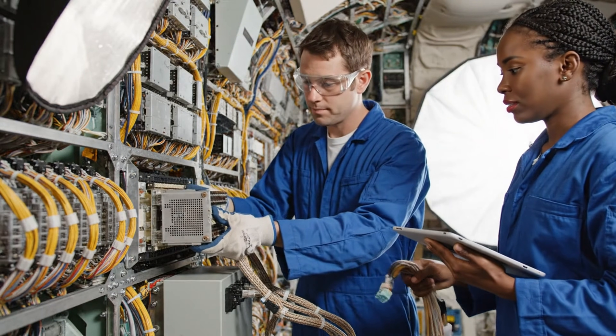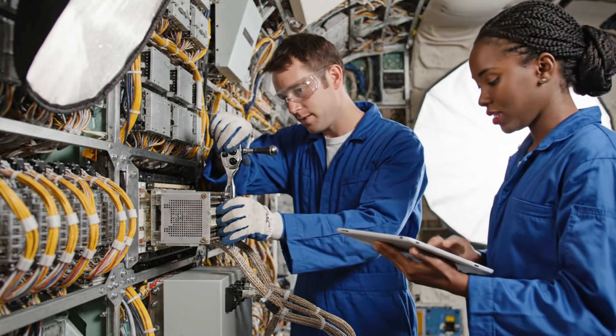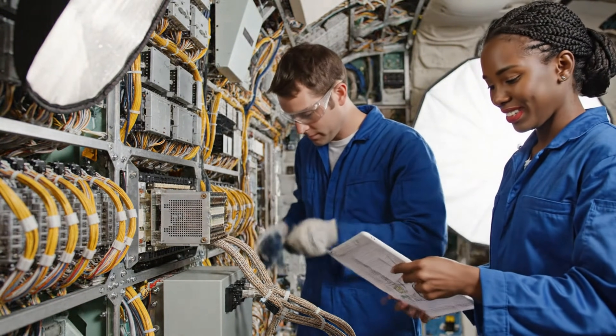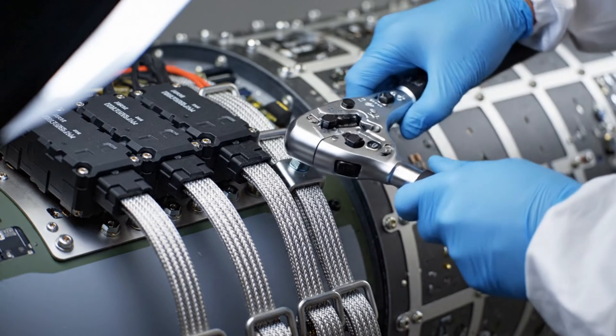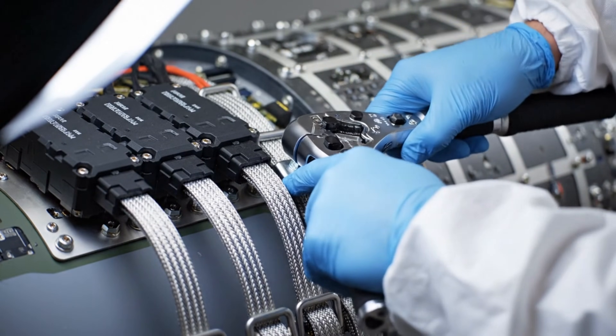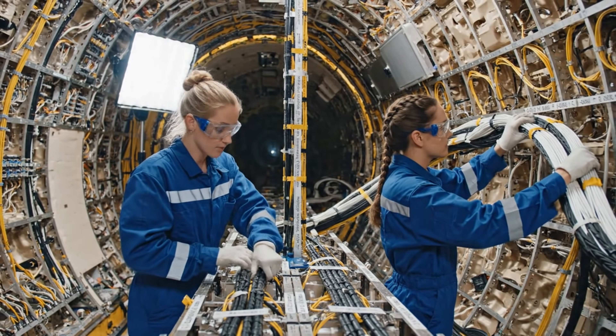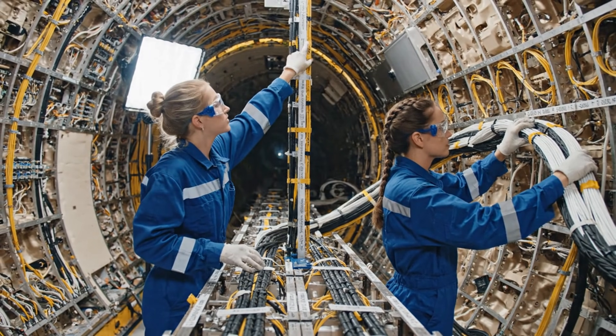Torque is set on the eyebolts, reading is nominal, sign off on checklist Alpha 7. Route this bundle through the KL-45 channel. Roger that. Securing it now.